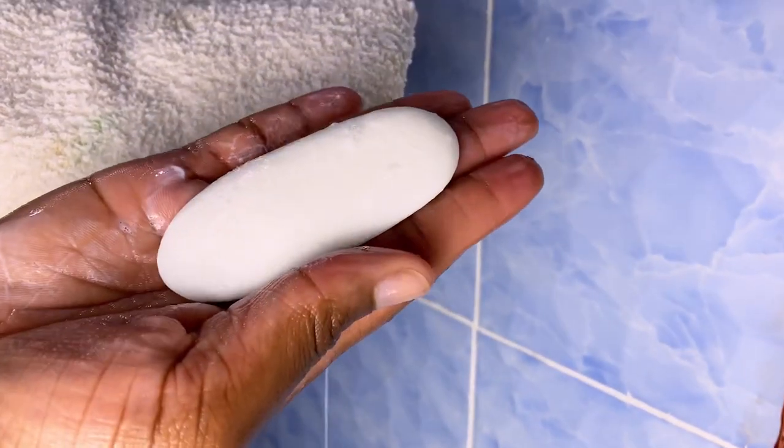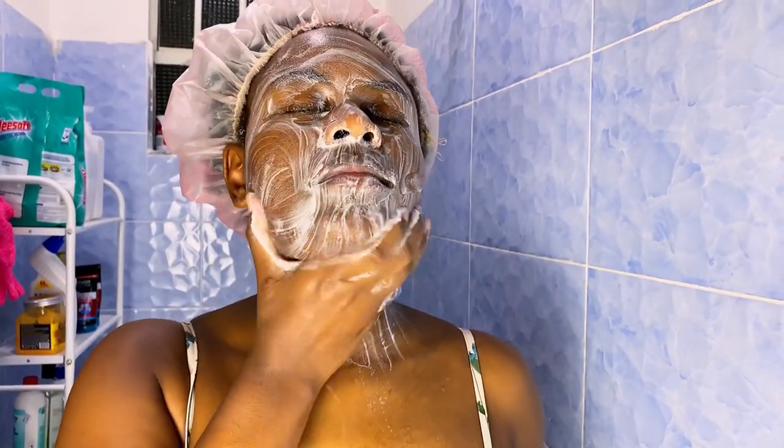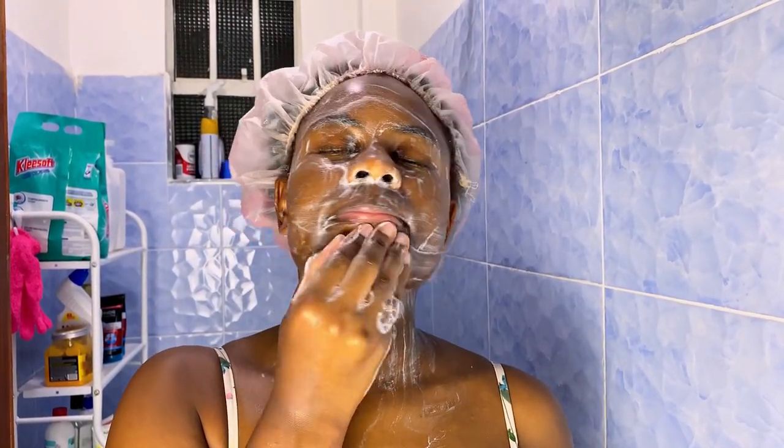I then move to my face, which is the last thing I wash. I'm using this Epimol E bath soap for my first cleanse of the face. I do not double cleanse every day — I do it 3 or 4 times a week. For the soap, I usually put it on my face for a minute or two so it gets into the face properly. I don't just rub it and wash immediately — I let it sit for some time.